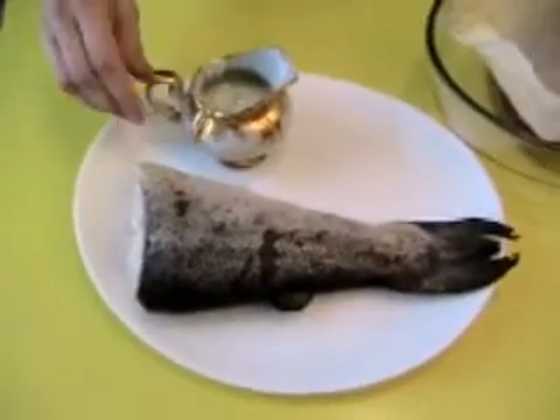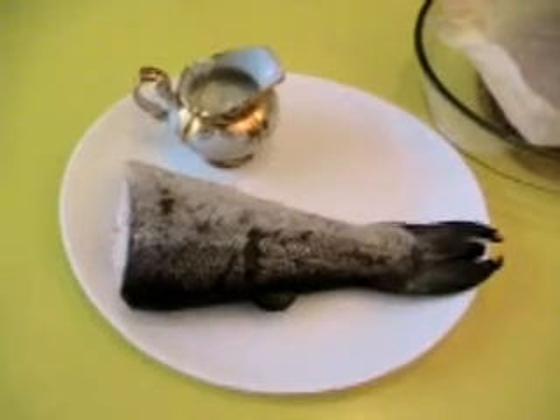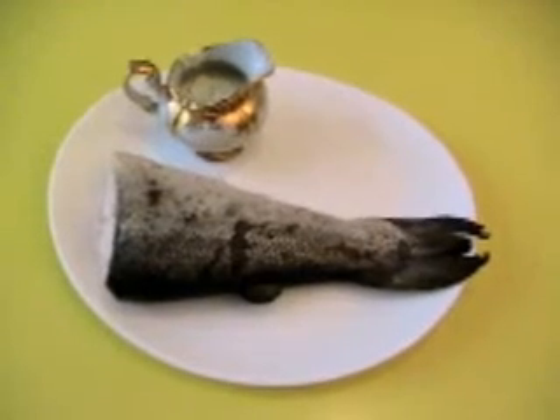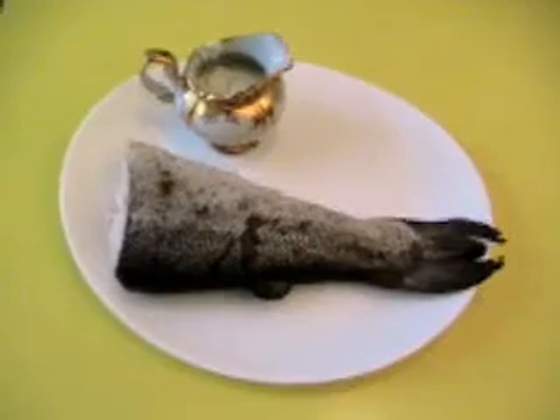With the sauce on the side. We'll enjoy for your guests. And we present to the guests like this. Of course, we serve it and depending on the wish you put the sauce on or separately.